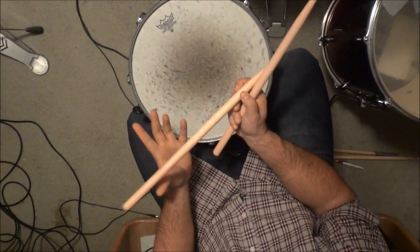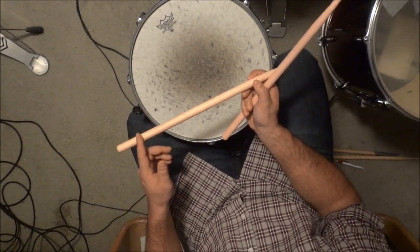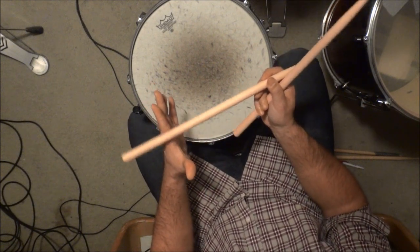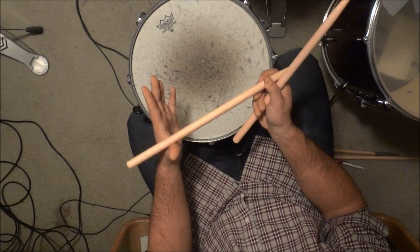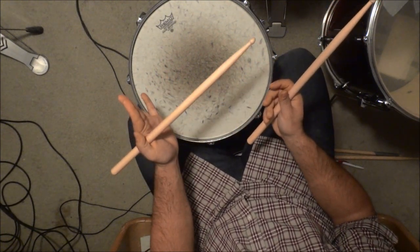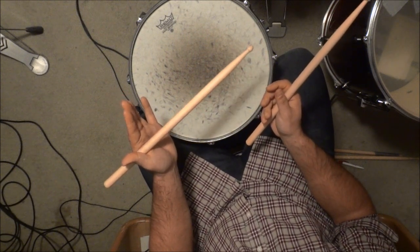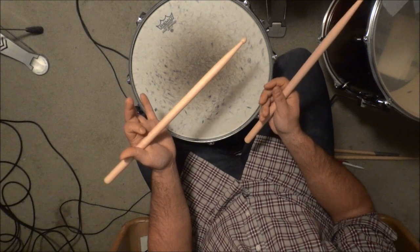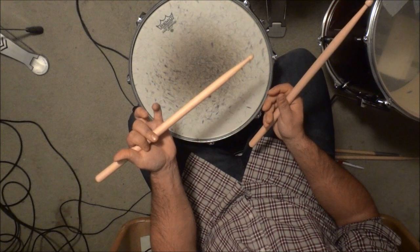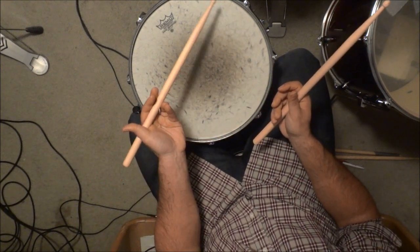We're going to start with the left hand — this will be the one that holds it with an underhand grip. Go about two-thirds to three-quarters of the way down on the stick and place that point on the fulcrum right here in between your index finger and your thumb. Then grip the stick — not ridiculously hard but not ridiculously loose, sort of in between. Take your index finger and your middle finger and place them above the stick.